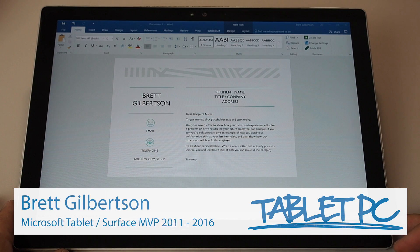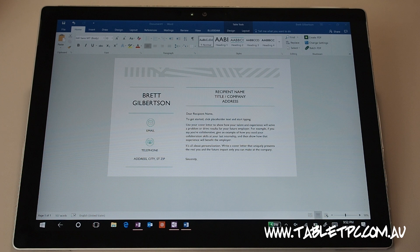This Surface Pro tip is signing a document. How many times a day in your office does somebody print out a letter only to sign their name on it and scan it back in into a digital format? Well, with the Surface Pro 4, one of the simplest ways to make up time is to sign your documents directly in Word or PDF.